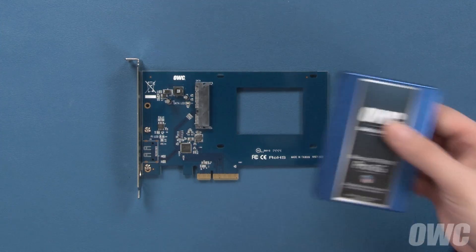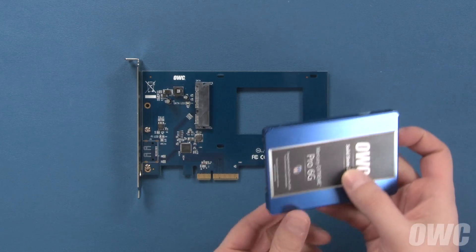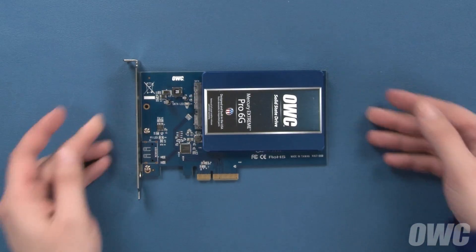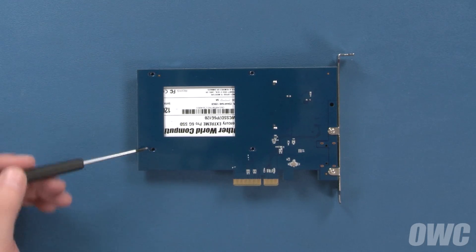The first step is to find the static connector on the 2.5-inch drive you're installing on the Excelsior and line it up with the static connector on the card itself. Then slide the two together. Flip the card over and use the four included screws to secure the drive to the card in these four places.